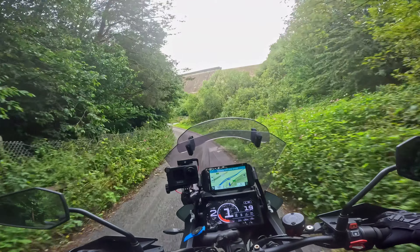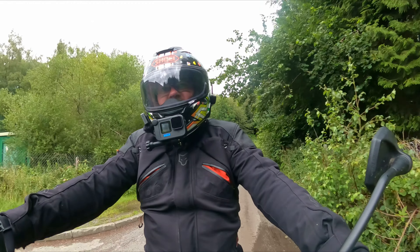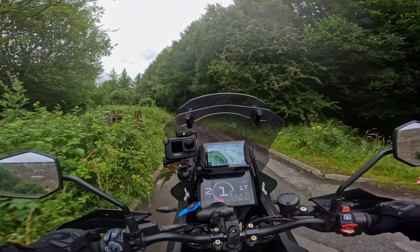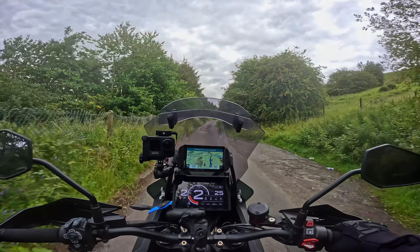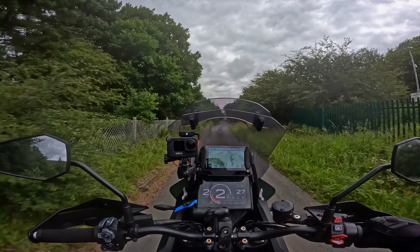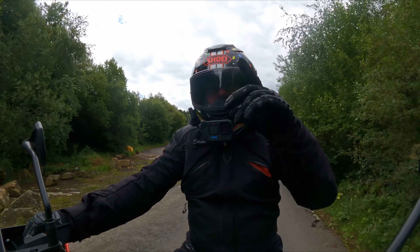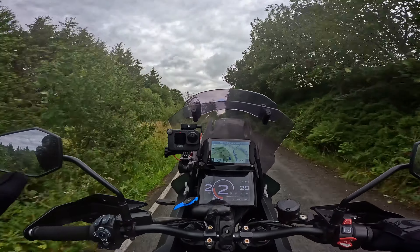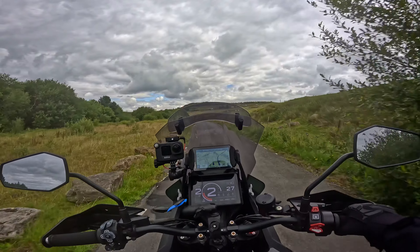I've had the bike 7,700 miles now. I bought it with 1,800 miles on the clock, so I've had it a good few months and I've learned a lot about it — all the niggles and everything. I have had it remapped by BHP UK. There's a video on my channel for that. That was all done by post, by the way — I didn't have to dyno it or anything.